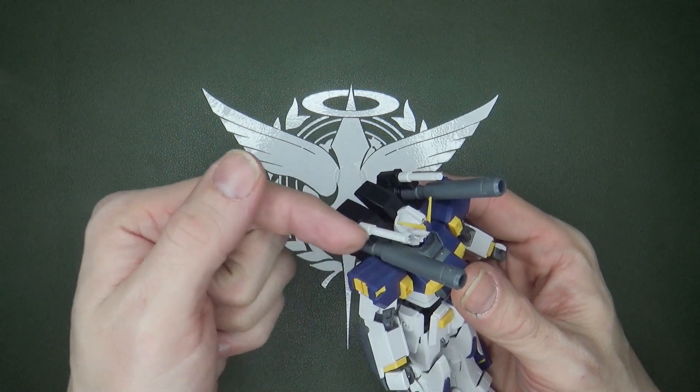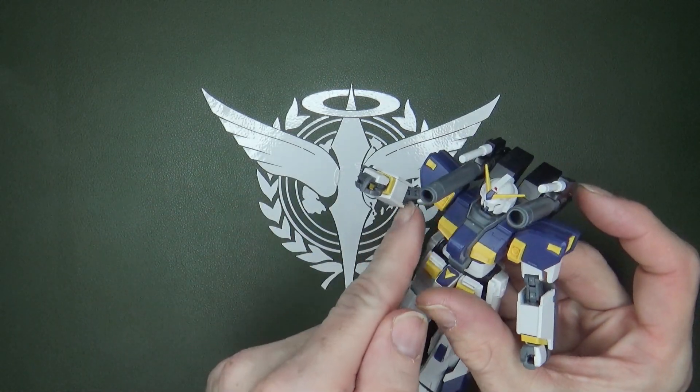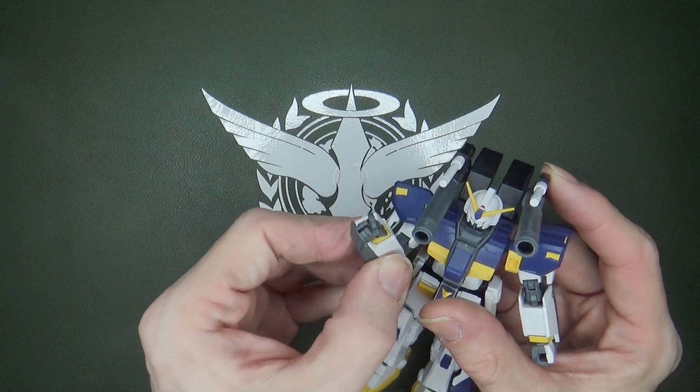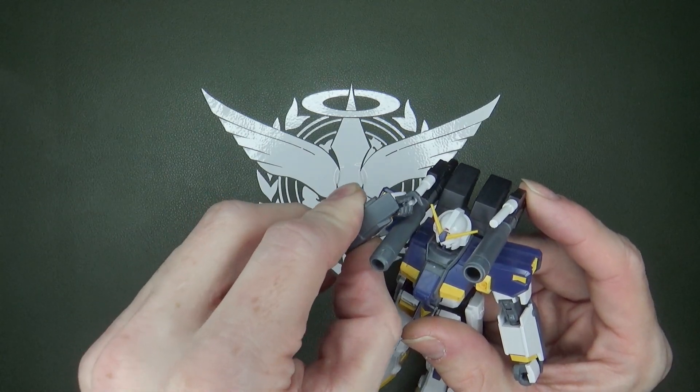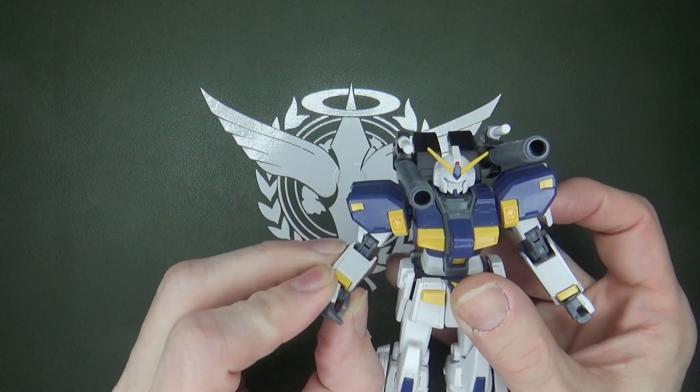I like the beam sabers that are mounted directly above the cannons. I think it's a good thing that it has this gem articulation, because it makes it easier for the Gundam to grab the beam saber from over the shoulder. That is nice.